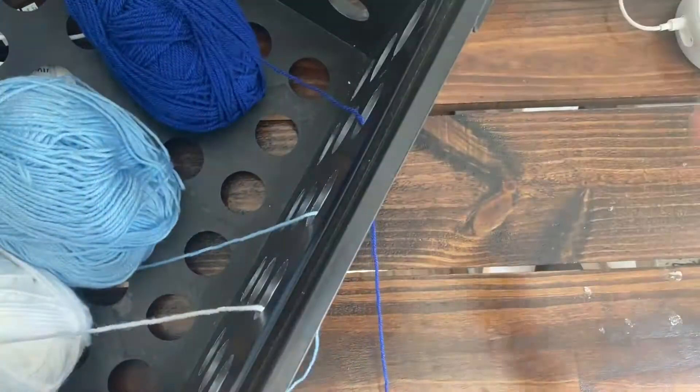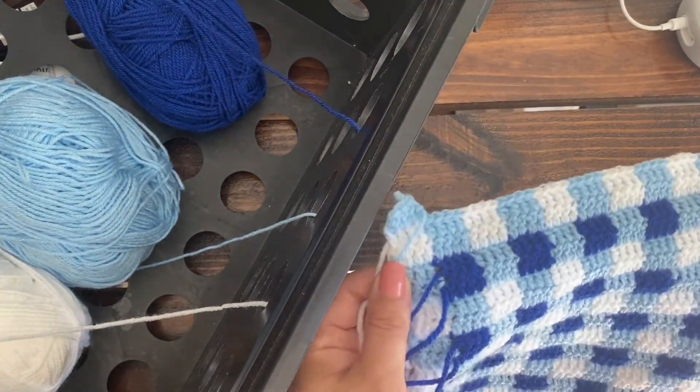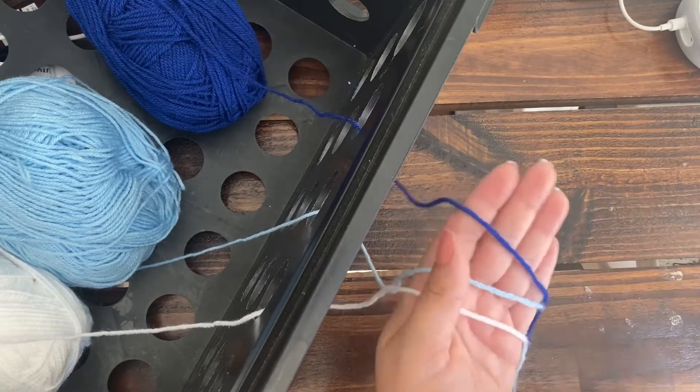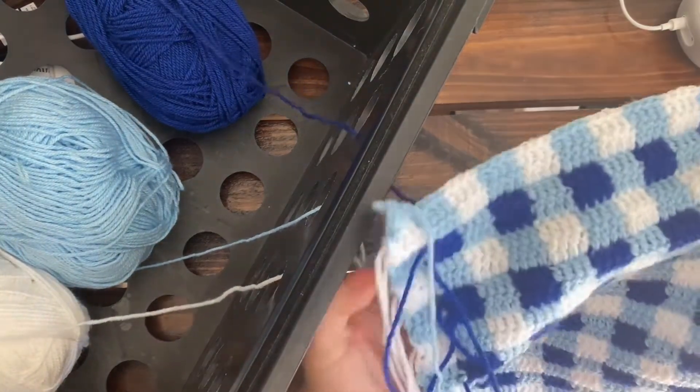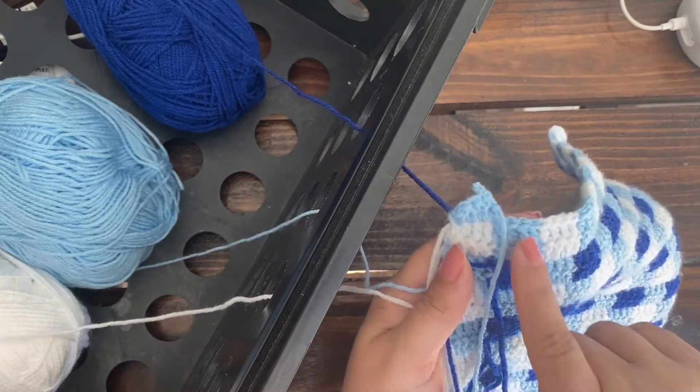This pattern uses three colors of DK weight yarn: blue, light blue, and white. When these colors are arranged a certain way, it reminds me of a picnic. By the way, this yarn is Style Crafts Special DK Yarn.